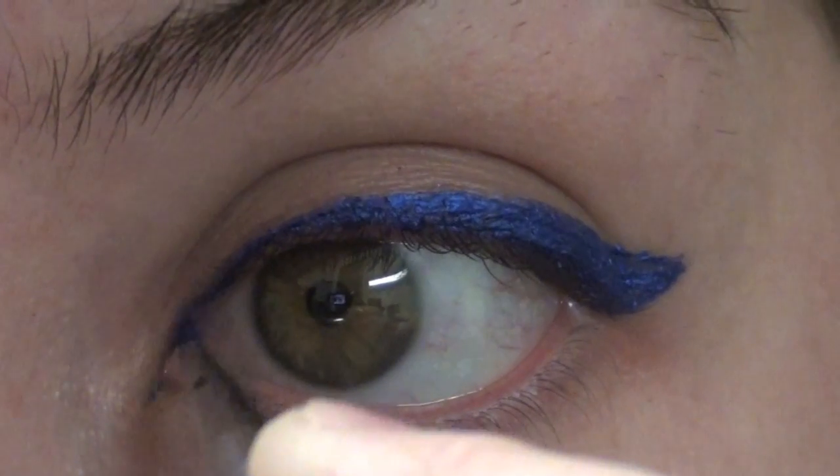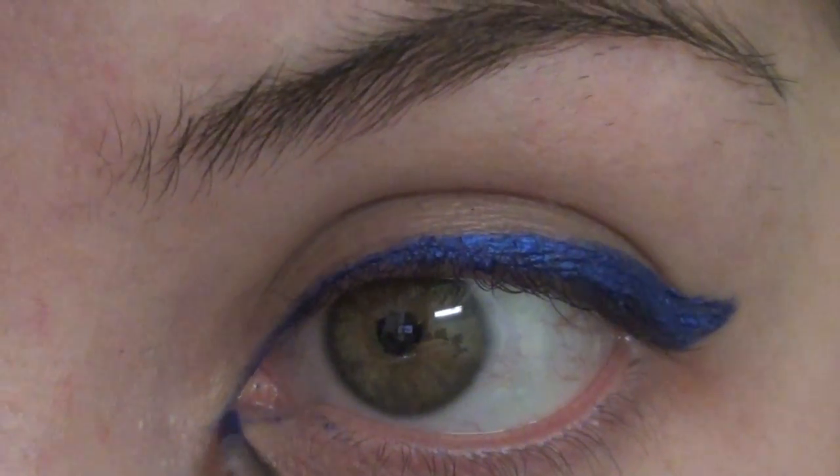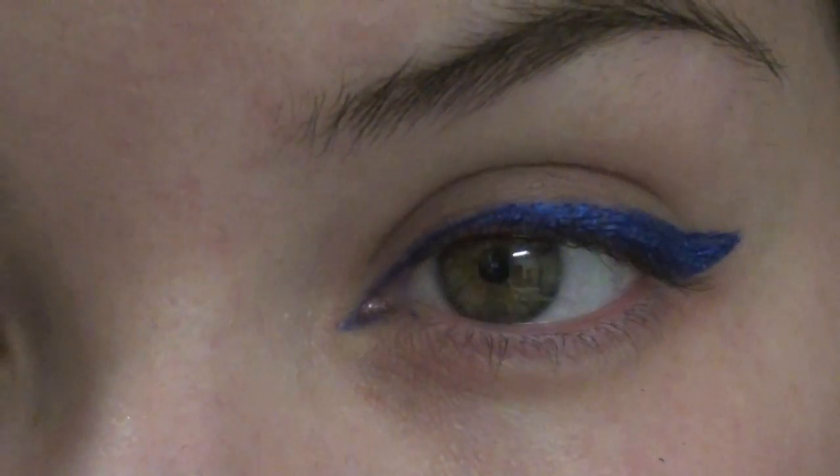To make my eyes look longer, I like to fill in lightly the inner corner, like around the tear duct of my eye. And this gives more of an exotic look.